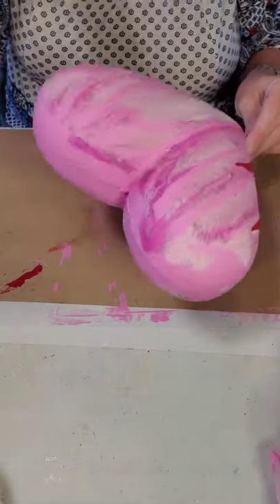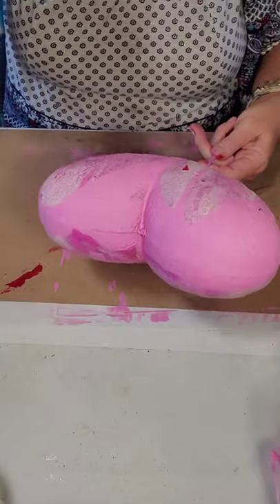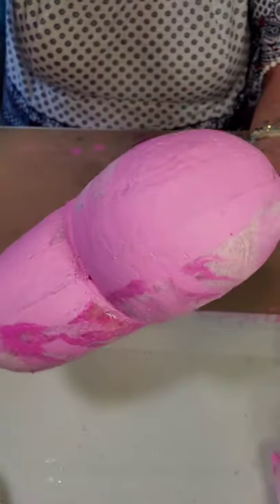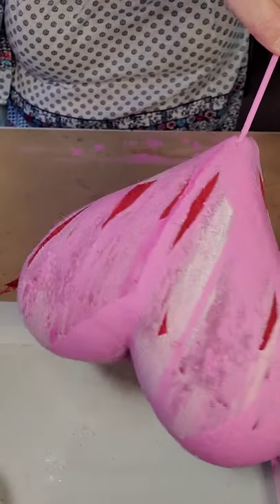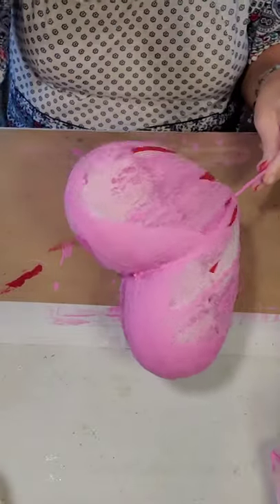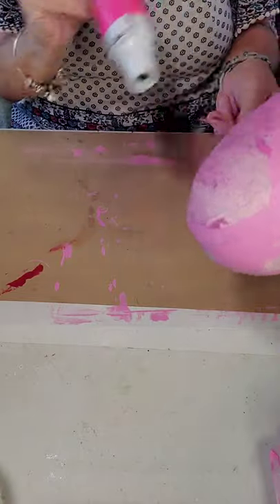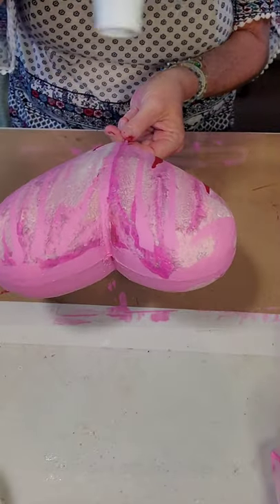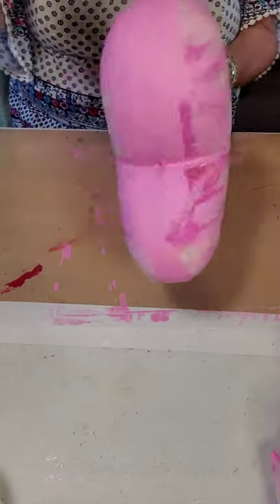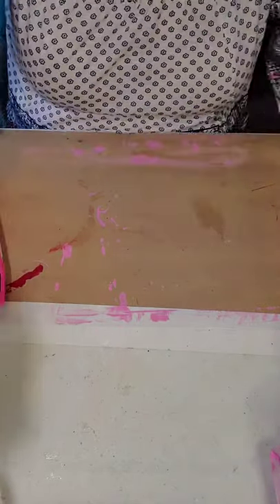This has been drying for probably five hours but it has a lot of paint on it — very pretty. I love this effect. I make a lot of tumblers with this technique — it's called dirty pour — and I really love the technique.